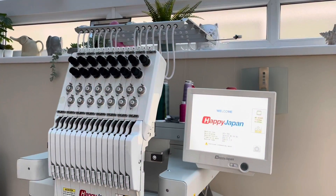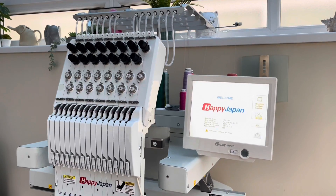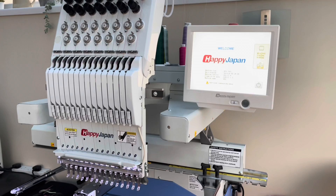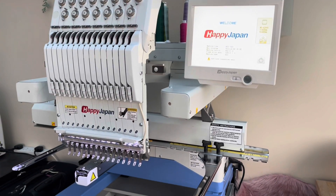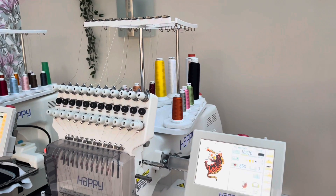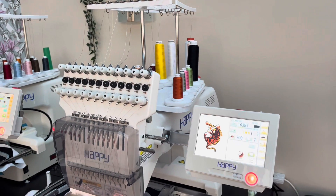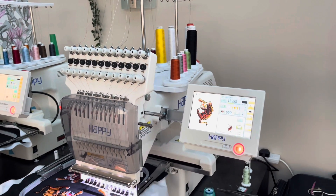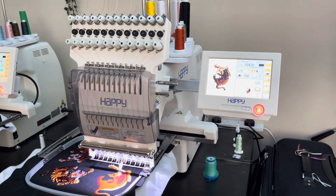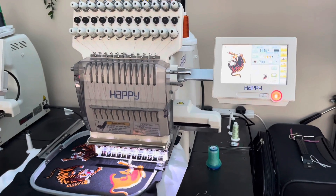Don't panic, I'm not going to record the whole video over that machine sound. I just thought it was interesting to show what my work environment is like. For today's project I will be using the 15-needle HCU embroidery machine, and I thought I'd tell you a little bit why I prefer to use this machine over my 12-needle HCS2 embroidery machine for embroidering larger items like jackets.